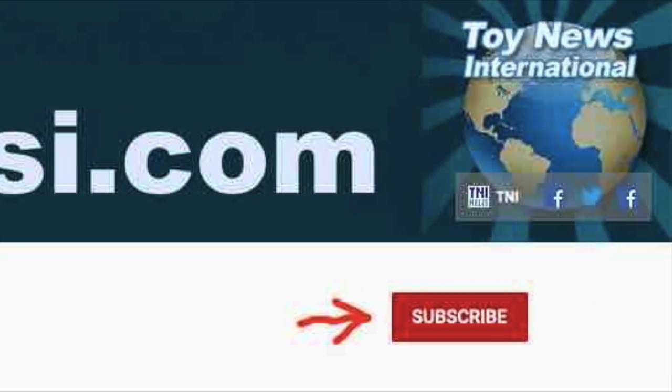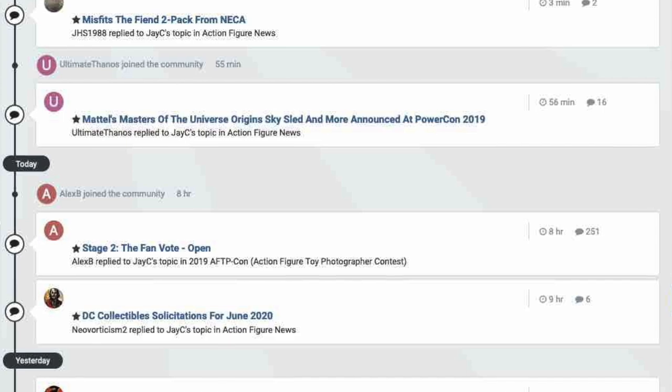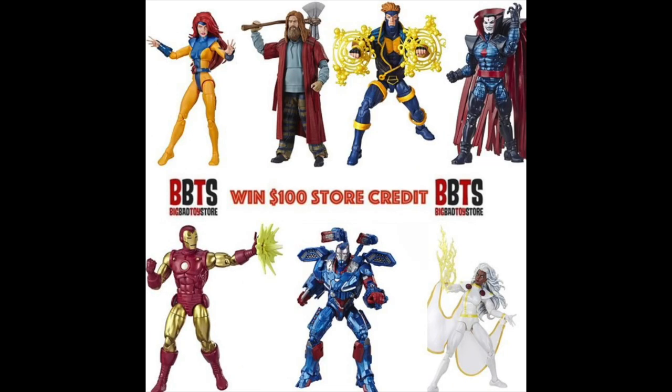Thanks for watching today's video — be sure to subscribe to the channel if you haven't already and hit that bell notification to be alerted every time I upload a new video. Be sure to head over to the Toy News International and Marvelous News message board communities — it's a great place to talk toys and win cool contests like hundred-dollar store credits to Big Bad Toy Store.